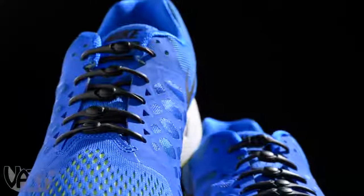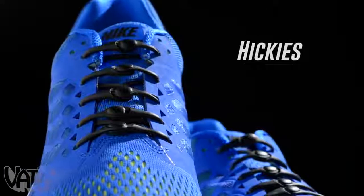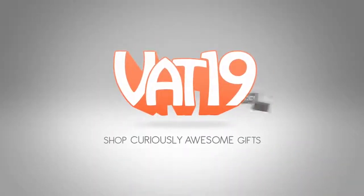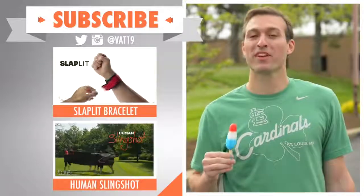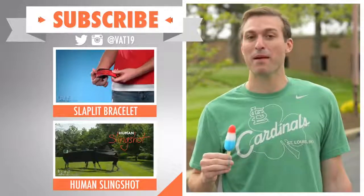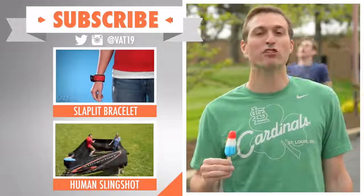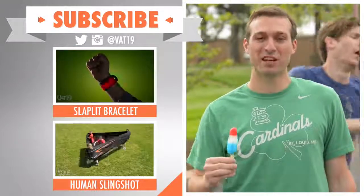See all the styles and shop for Hickeys and hundreds of other awesome gifts at Vat19.com. Check out more forward-thinking active gear with our videos for the Slaplet Bracelet and the Human Slingshot. We release new videos every week, so make sure to subscribe and stay on the cutting edge.